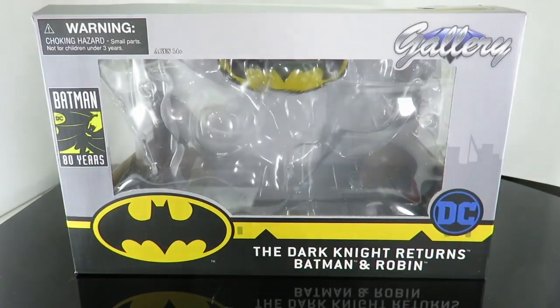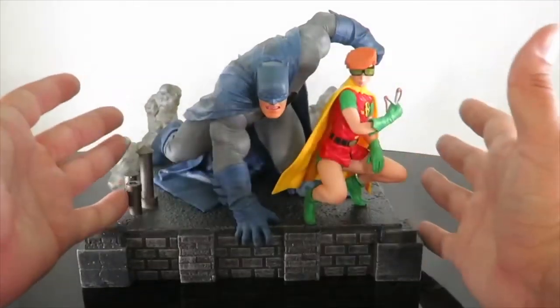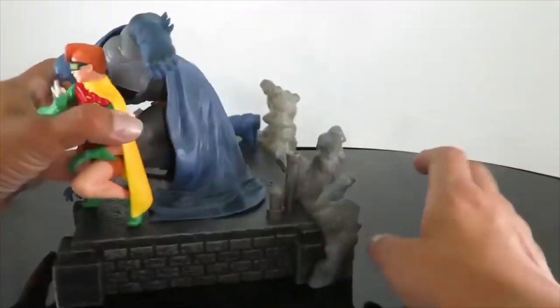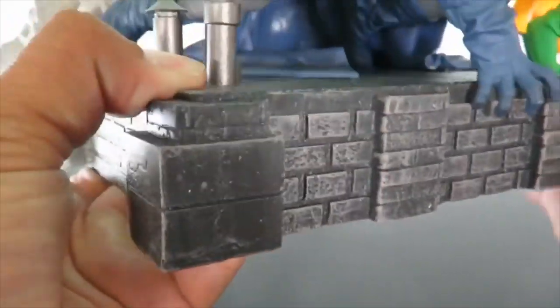Let's bring out the statue, and we're also going to be doing a comparison with another Dark Knight Returns statue. Let's go ahead and take a close look at the PVC statue. This is a fairly large display base — put my hand right here, you can see how big this actually is. We have the base, and it's a brick display.